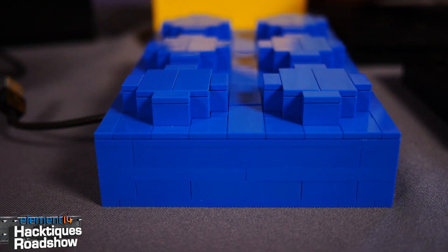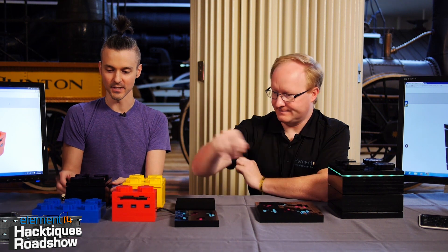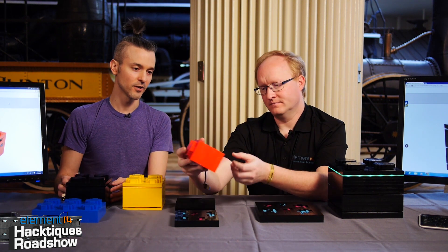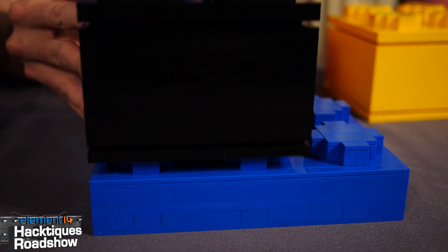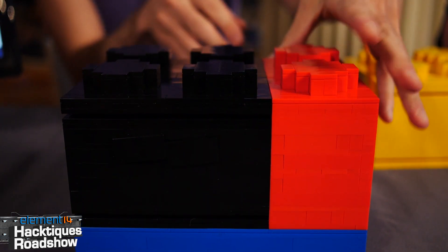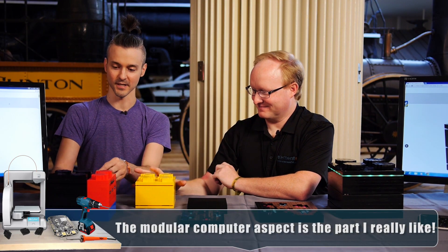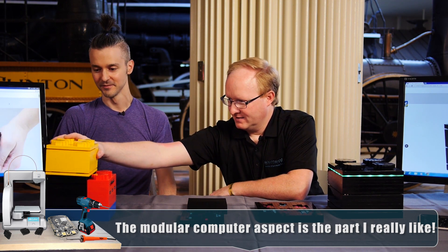The blue and red modules are add-on modules for the micro system, and they're in the same scale. This is a card reader and a USB hub, and these systems stack together. So you can basically configure them — you've used Legos to make Legos. It's a scaled-up form factor — they just plug into the back and then you have a card reader and an external hard drive.